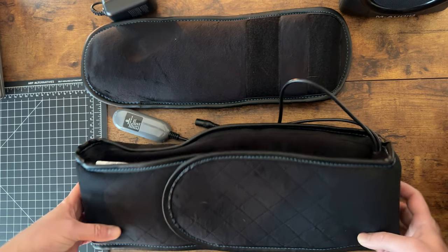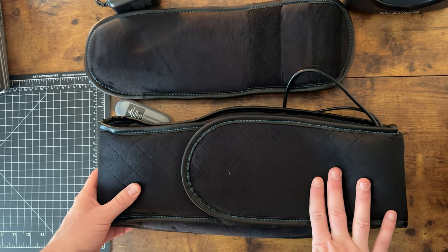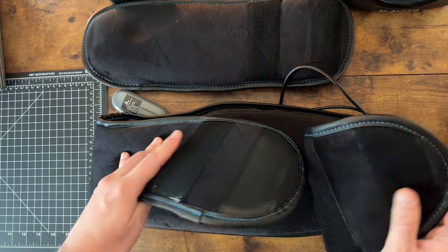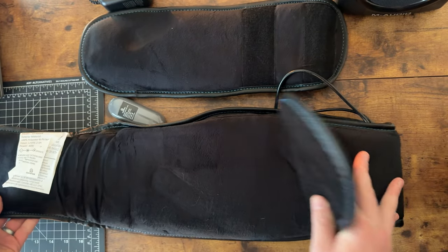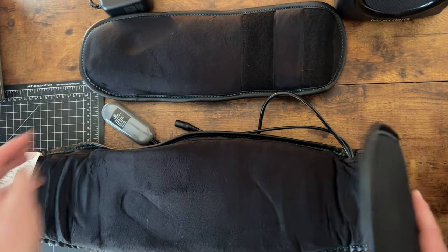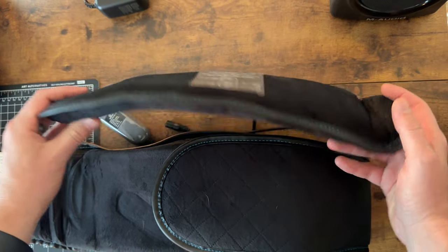This is the Comfior waist heated massager. I'll show you a few key features that are really nice. It has Velcro that attaches super easily. And then there's this size, but if you need more room, it does come with an extender.